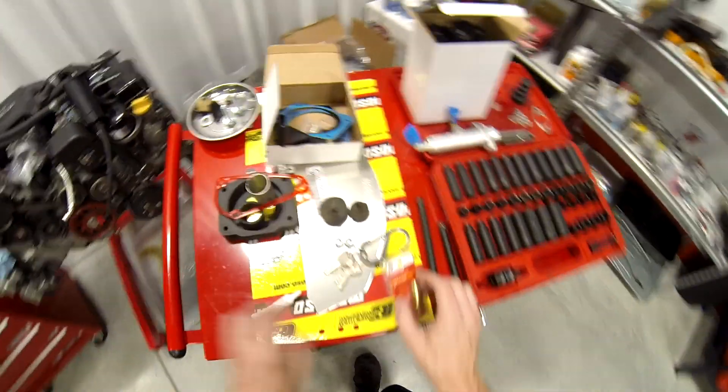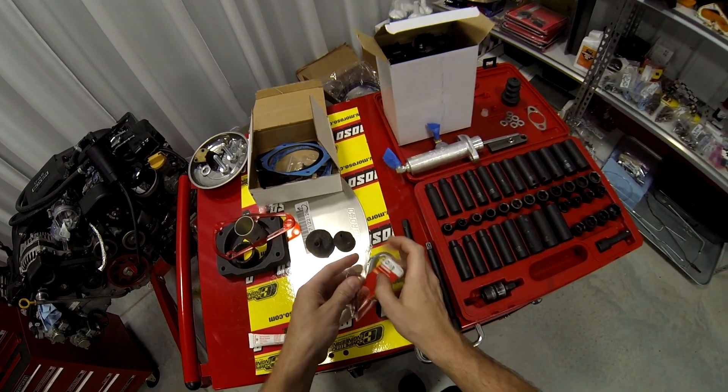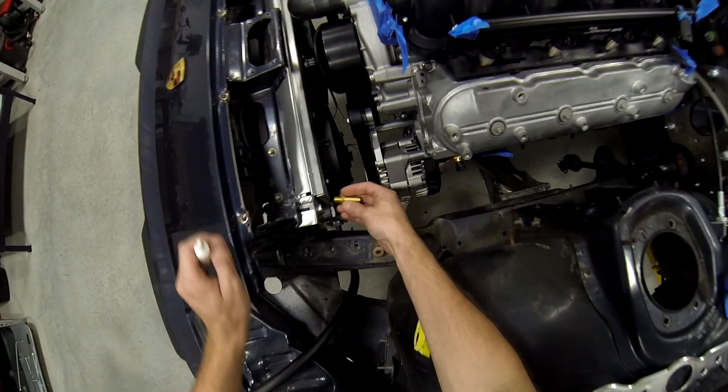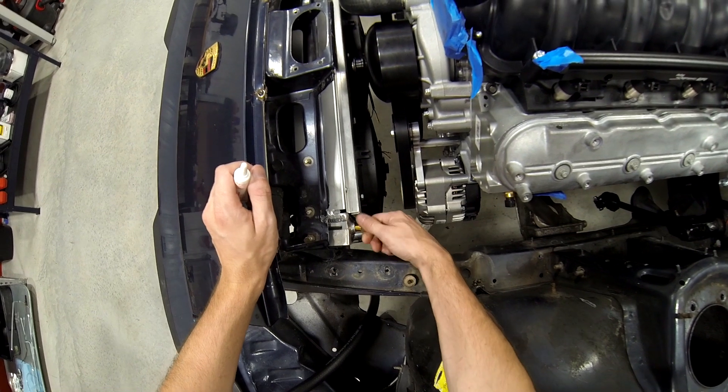I'm just going to go until the GoPro battery dies and then I'm going to call it a day, because part of this week is supposed to be like de-stressing. So, I got a one-quarter inch NPT fitting.